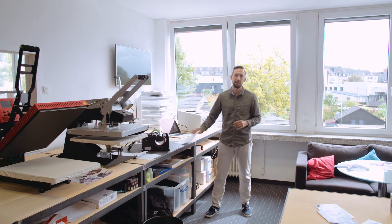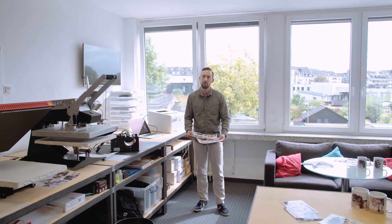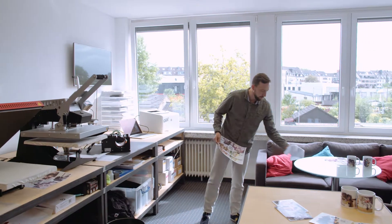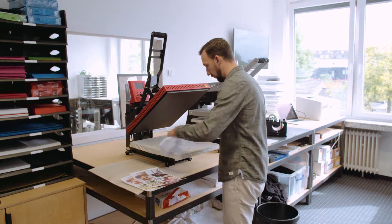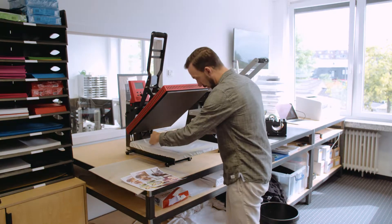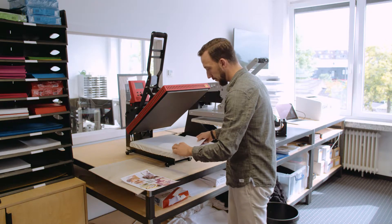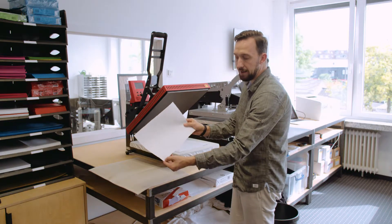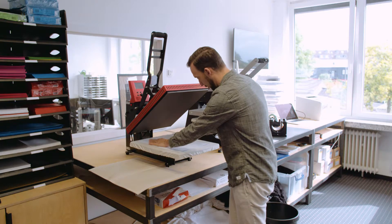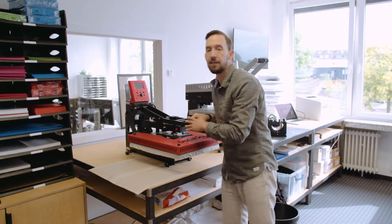I hit print and wait. I'm going to write nothing on the back of this one so we can easily identify the two prints. Comparing the printed images you can already tell a slight difference, but it looks pretty similar — we'll see. We go over to the heat press, which is preheated to 200 degrees. I place two identical polyester fabrics on the bottom plate, careful not to burn my fingers.